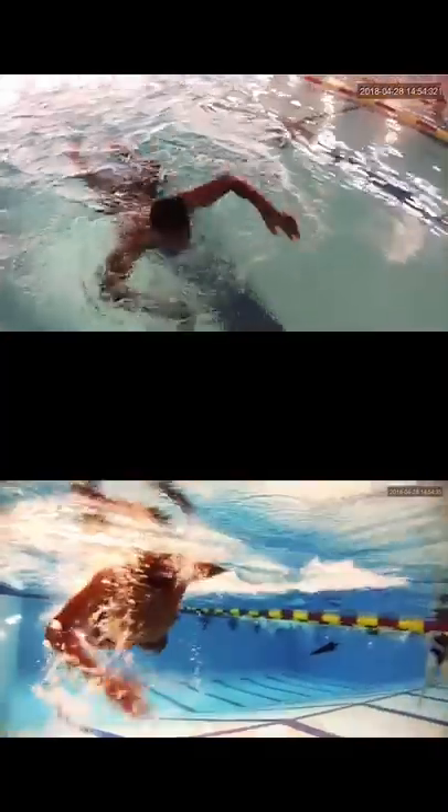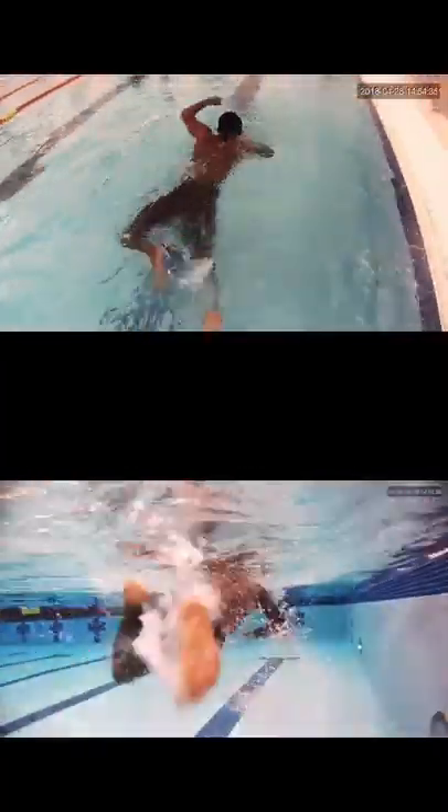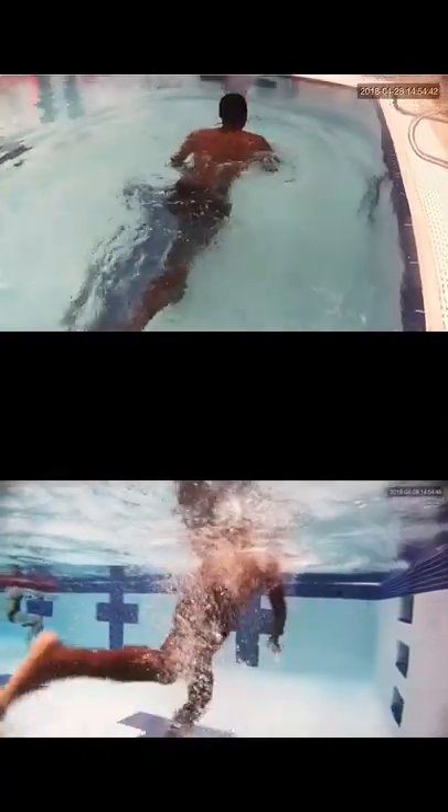I think the biggest thing to work on right now is body position and breathing, and getting a more efficient kick — a little bit less bicycle kick. Better body position will make swimming a lot easier and more enjoyable.